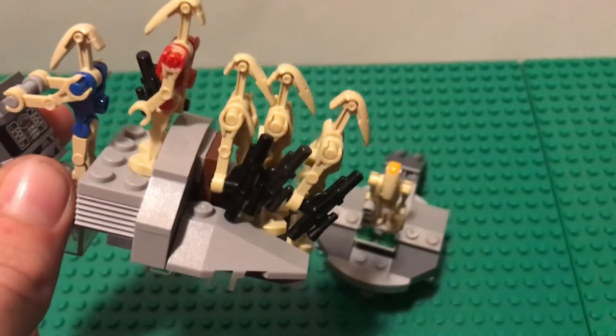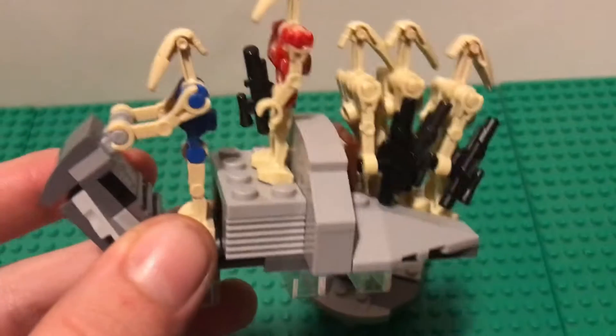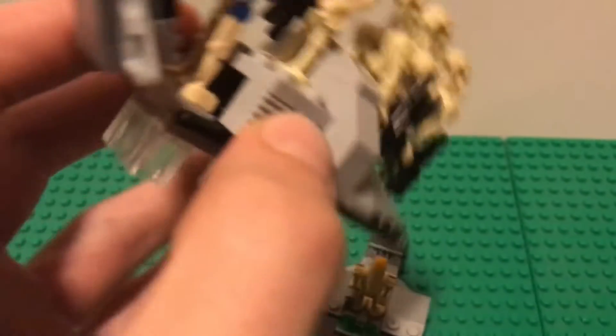It's a tight squeeze but you can fit three battle droids in it. You can put either a standard or security battle droid up there, then you've got your battle droid pilot with a little sticker decal. You can also use transparent pieces to help it look like it's floating, and there are little guns right below for defending the transport.